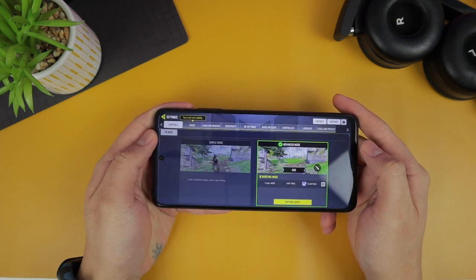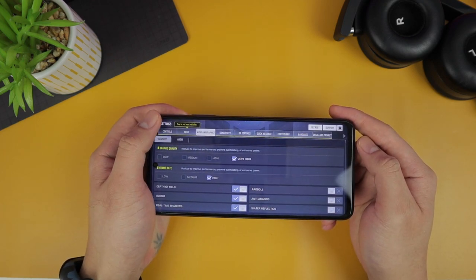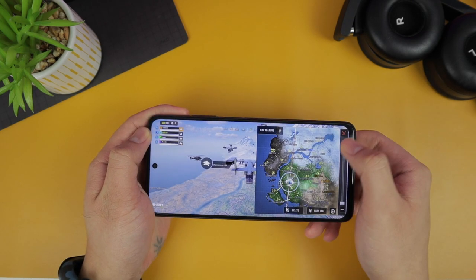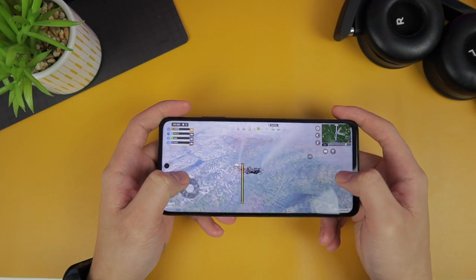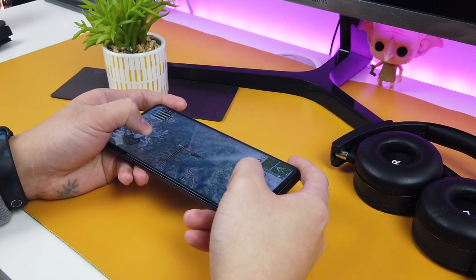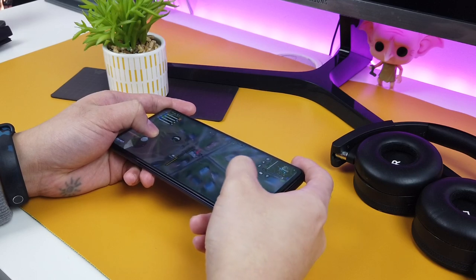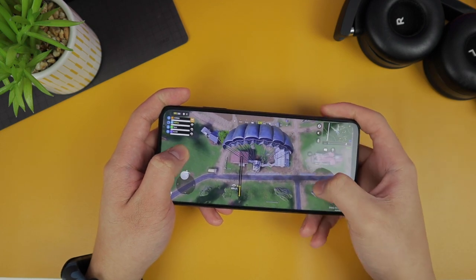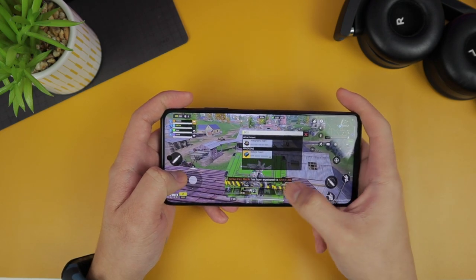Lastly, I tested Call of Duty Mobile. I tried very high and high for the frame rate, but unfortunately it couldn't handle that — there are graphics issues and it lags sometimes, really affecting your gaming experience. I wouldn't suggest setting it to the highest settings. If you play Call of Duty Mobile on this phone, lower it down to the mid setting and don't put it to the highest frame rate, as it will ruin your gaming experience.